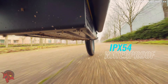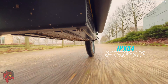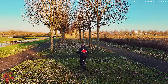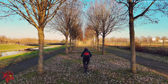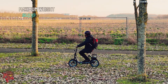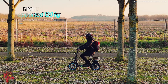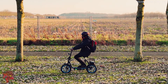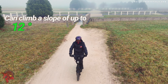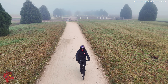The Bogust M5 Elite is IP54 certified, which means it is protected from water splashes. It can therefore be used in the rain without any problems. The scooter is also capable of climbing slopes of up to 12 degrees, making it very versatile and allowing you to use it on all types of terrain.